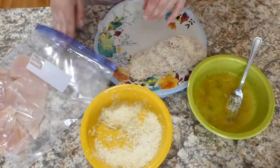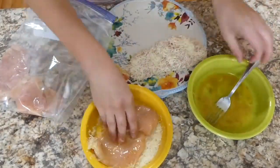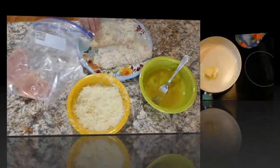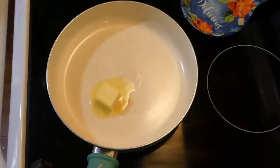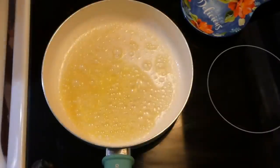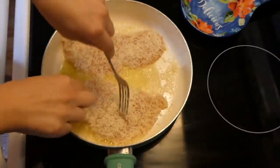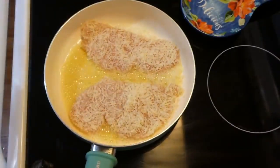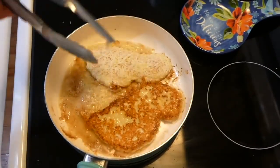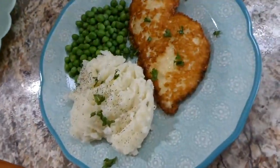Over to my saucepan on medium-high heat, I added two tablespoons of butter along with two tablespoons of olive oil and let that get nice and hot. Now I'm adding my chicken and I'm not going to move it — just leave the chicken and let it cook. Once the edges start to get brown, that's when you know to flip it. Don't flip it too much though, as it will ruin the coating.